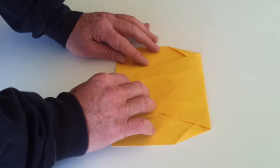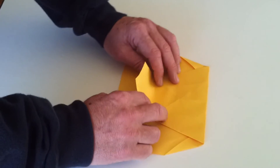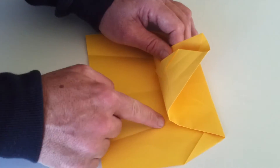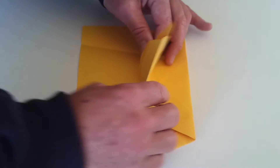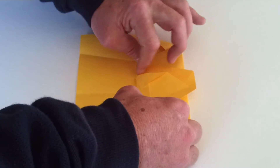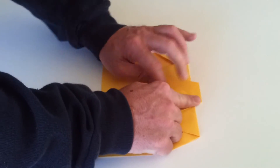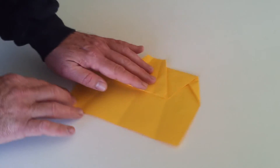Now take the flap here and bring it up to the point where this corner lines up with the crease line, and the same with this one. Once you've got that, just make a nice fold. And that's how it looks at this stage.